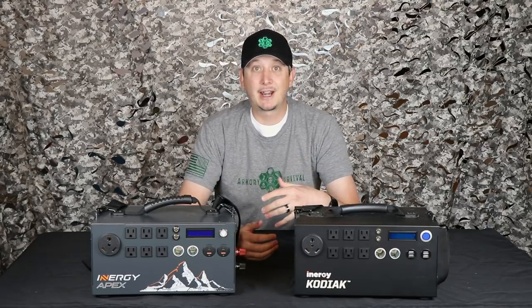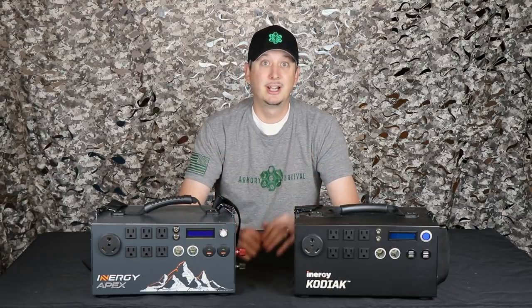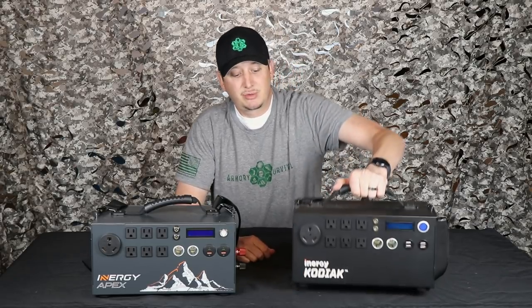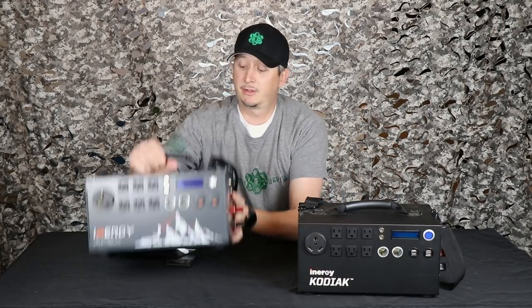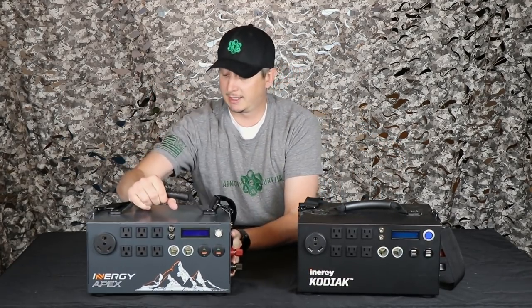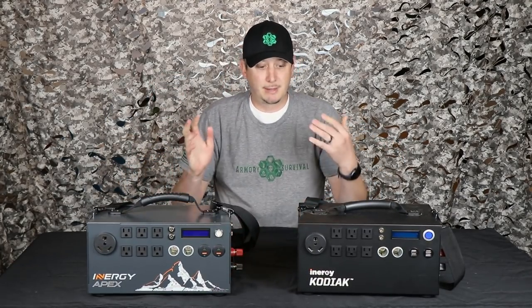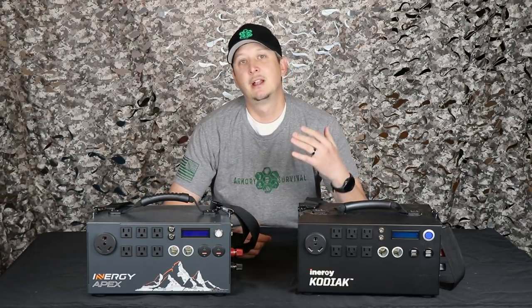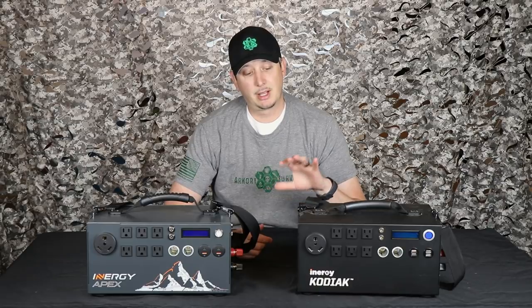You're not going to run heavy wattage, heavy amperage things for long periods of time on these things. If you need a system like that, obviously you're going to have to build something bigger. In most cases, the battery alone for something like that is going to weigh more than these. This is 20 pounds here, 25 pounds on the Apex — you can feel the 5 extra pounds on that guy. But they're light. They're not meant to be big heavy systems that run your MIG welder out in the middle of nowhere. Now that we got that out of the way, let's talk about how these work.